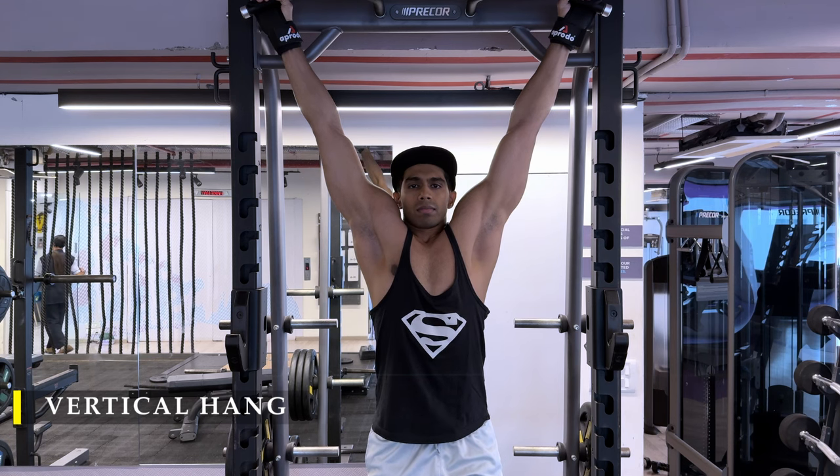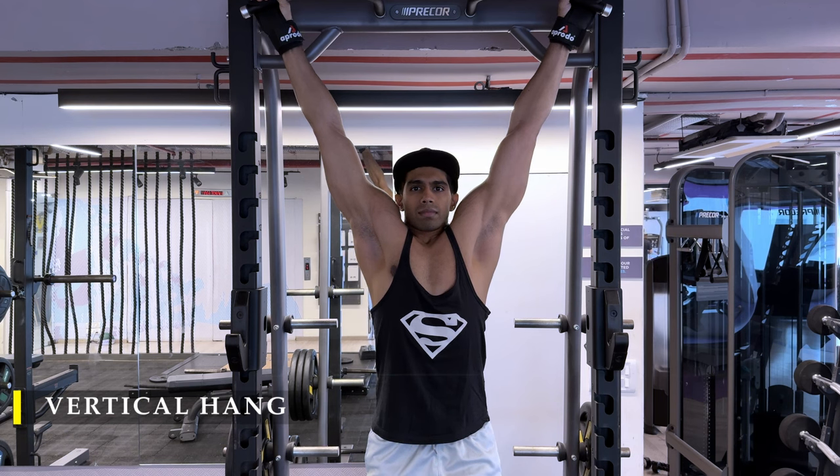Thank you so much for watching. If you liked the video, please drop a like. If you haven't subscribed to the channel yet, please do subscribe. Any feedback in the comment section is very much appreciated. I hope the workout was effective and informative — I'll see you in the next video. Have a nice day!